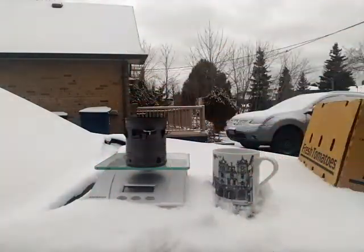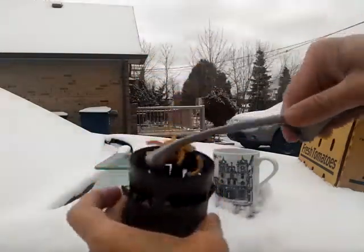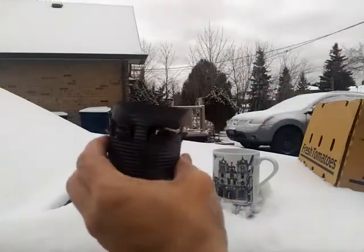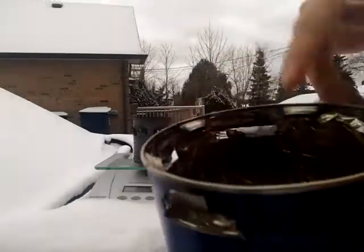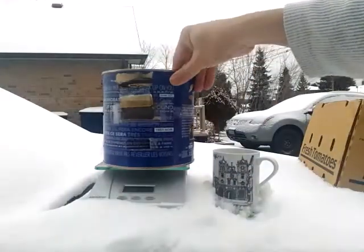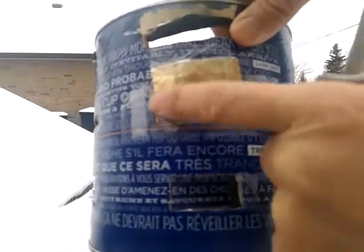Then I take the other half of the pellets and put them on top of the orange peel, so the pellets sit on top of the orange peel. Then I grab a bit more orange peel and put it on top of the wood pellets. This whole assembly now goes inside the stove — I have a plastic window so I can see the flame.